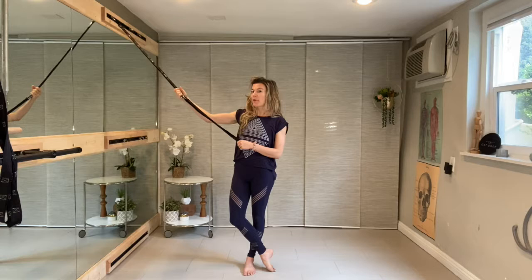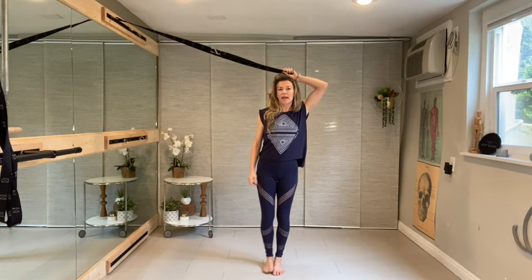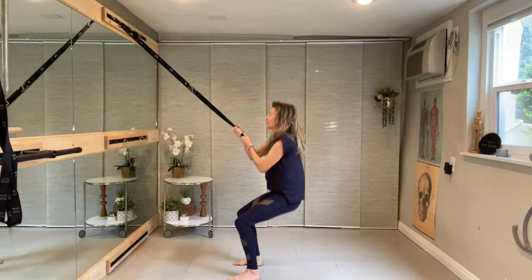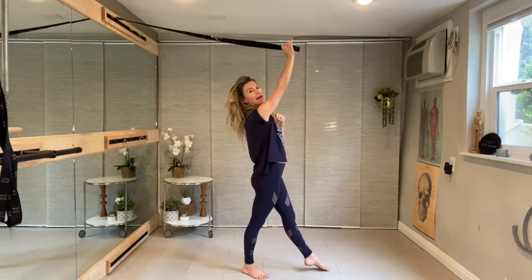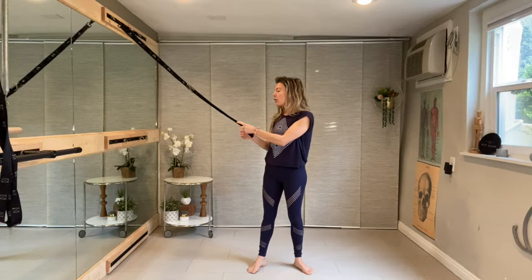Wherever you choose to attach your strap — I'm on the tensegrity wall suspension unit, you can do it in a door or on a frame — basically wherever you are attached, the strap becomes an extension of your body line. The strap is part of your body connectivity into a triangle. Your body is oftentimes the hypotenuse of the triangle, whether seated, arching, laying on your back with legs up, or with the strap on your foot going behind you — it is always an extension of part of the lever system.